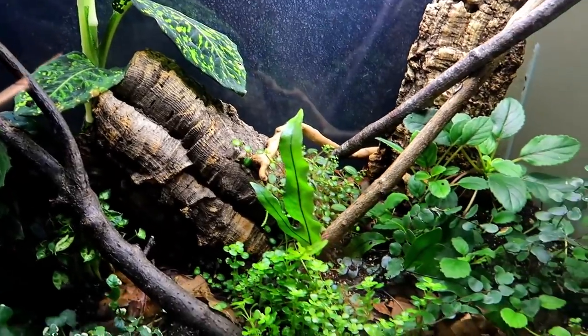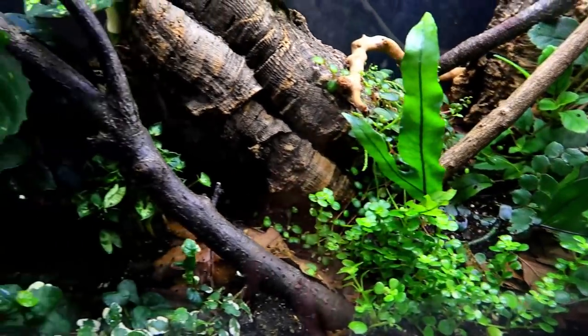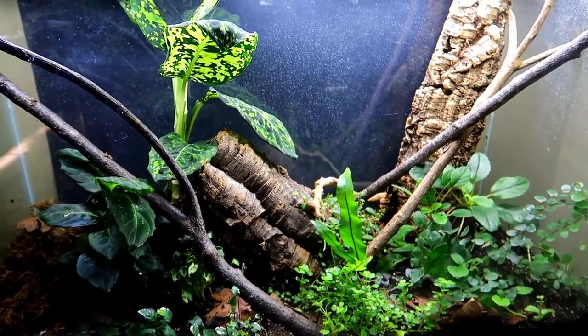I'm thinking this looks pretty dang sweet. These plants are really starting to take off and spreading over here. Really not bad — I'm going to mist it down real quick.